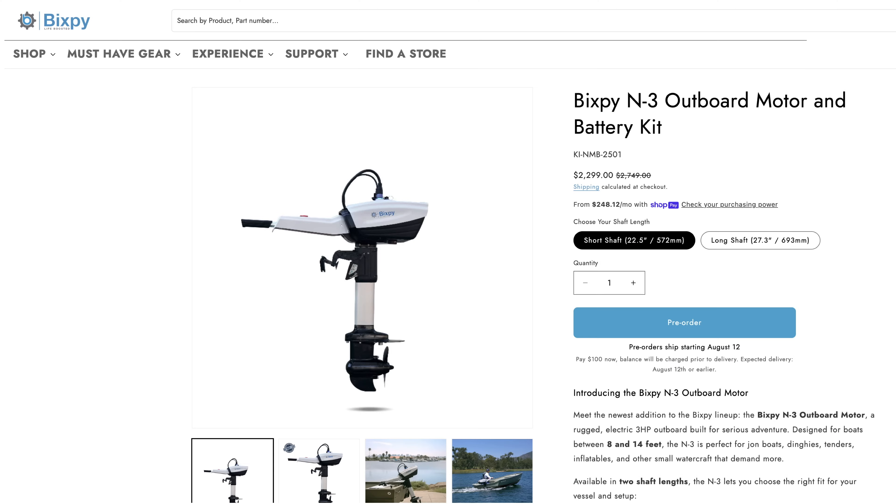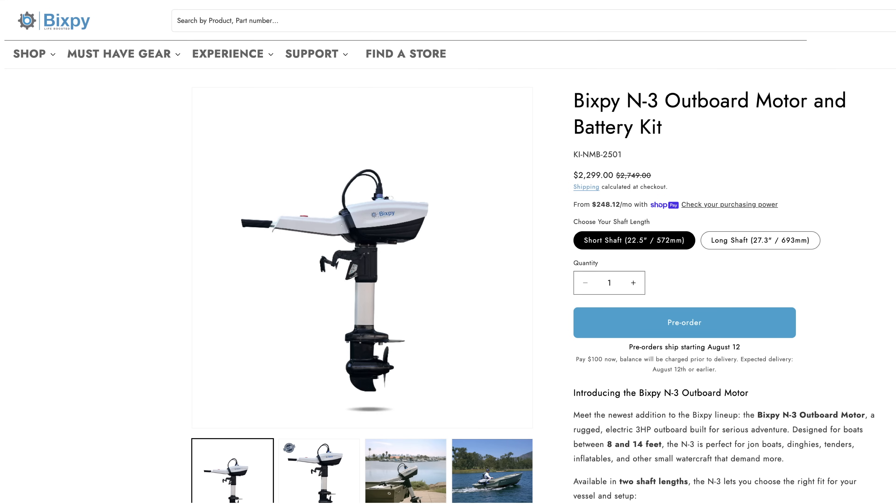Bixby's new motor is $2,299, so it's priced about $700 cheaper. It's the N3 outboard motor and battery kit, and it comes in two shaft lengths. I'm not sure if the longer shaft will be a different price. You can pre-order this right now — they just released this motor.